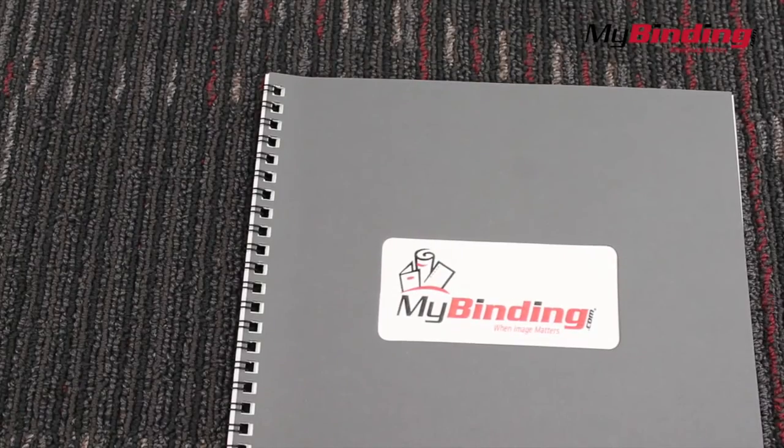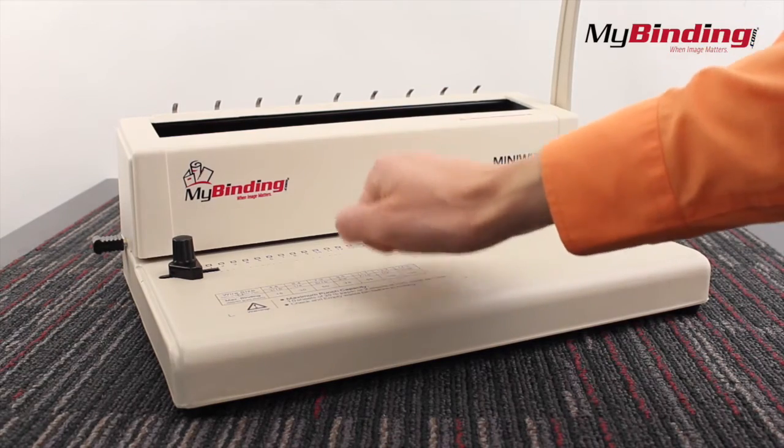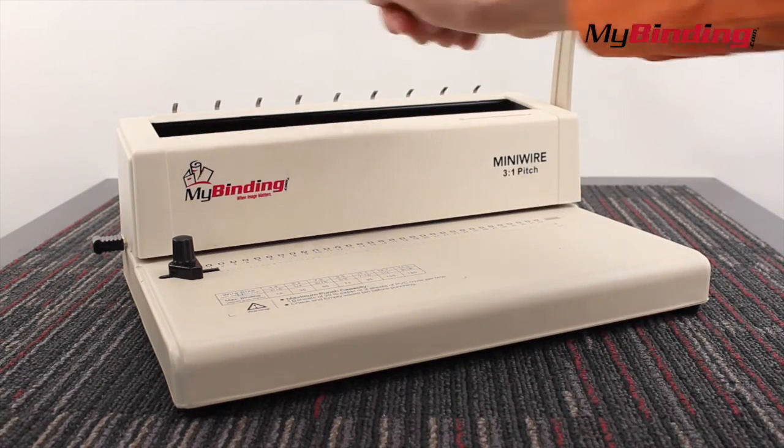And that's a wired bound book. The mini wire is made almost completely of metal. The only plastic is covered over the punching mechanism.